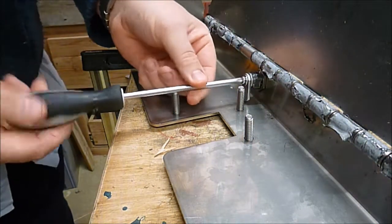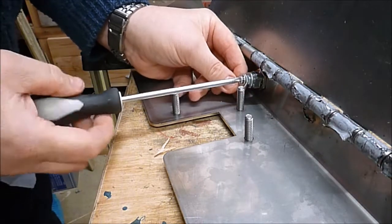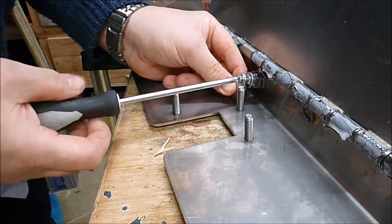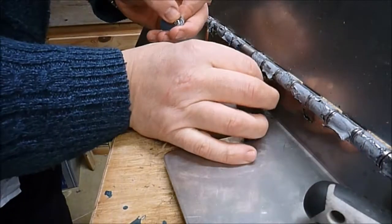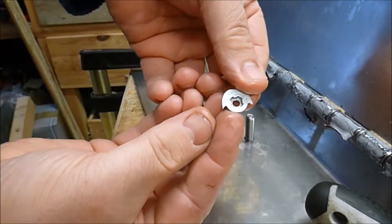My lock came already assembled so I'm going to take it apart and show you step one and step two — actually just step two. Step two talks about this little piece here,